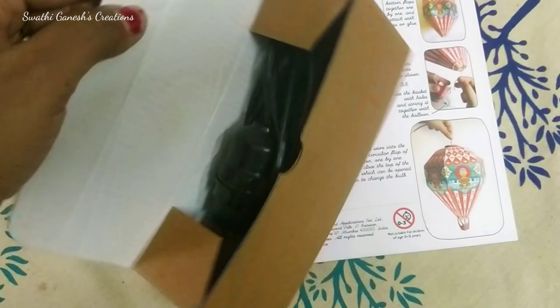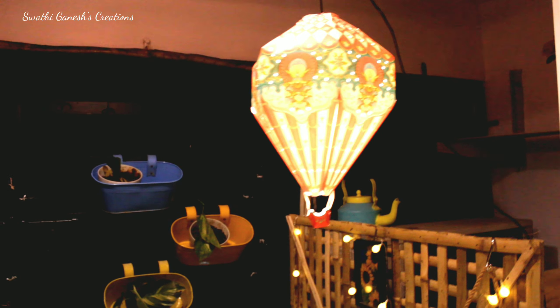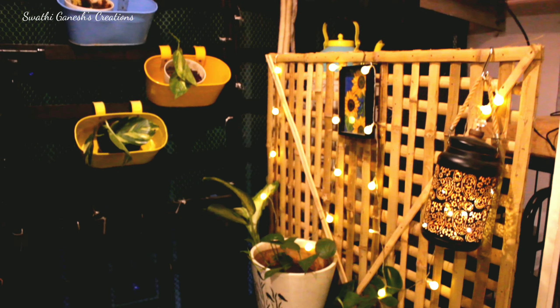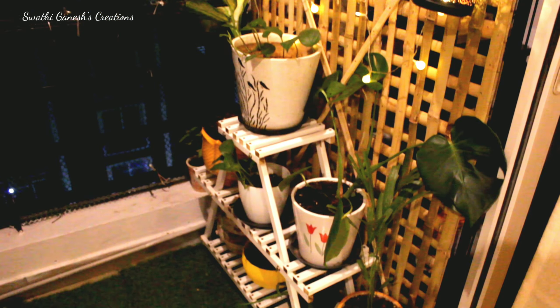After following all the steps, this is how the end product looks. You can see how beautiful this light is looking — isn't it a perfect one for this Diwali? I just love it. I have also added some LED lights here on this bamboo fence to make it Diwali ready.